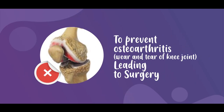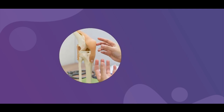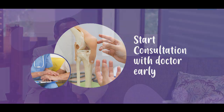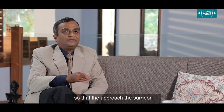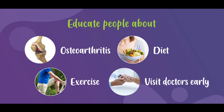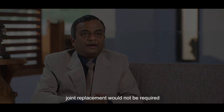In order to prevent osteoarthritis from graduating to a surgery, we need to start early. We need to educate people so that they approach the surgeon or the healthcare giver. If we follow a few things, then probably joint replacement would not be required.